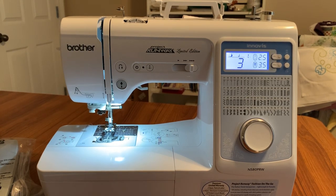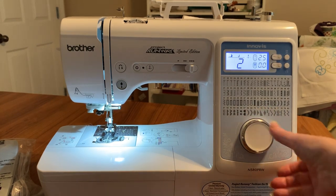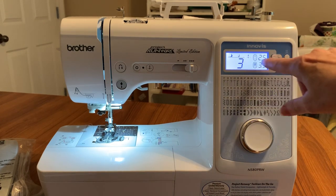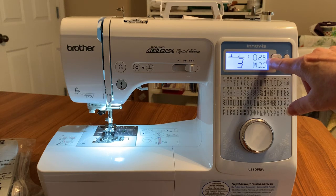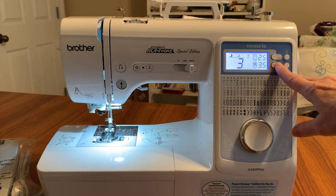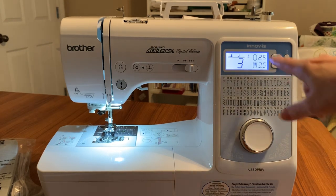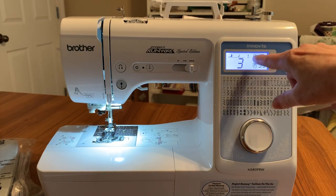It has a really nice stitch selector, so it's fast to select a stitch. You can see what foot you're supposed to use, what position your needle is in, and you have your stitch length and stitch width. If you're in a straight stitch and want to move the needle over, you can do that using the width button. Anytime you see the circle around the stitch, that indicates the default position.